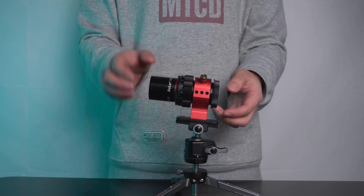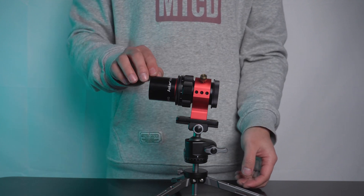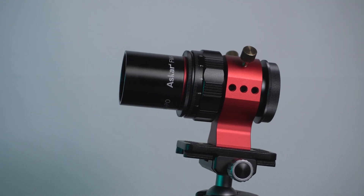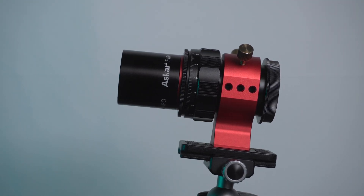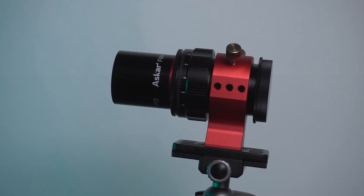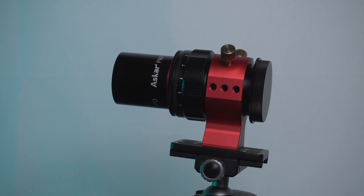The portable FMA-135 has a length of 113mm and a weight of mere 280 grams. Supporting APS-frame sky imaging, it's among the most compact astrographs in the field of astrophotography.